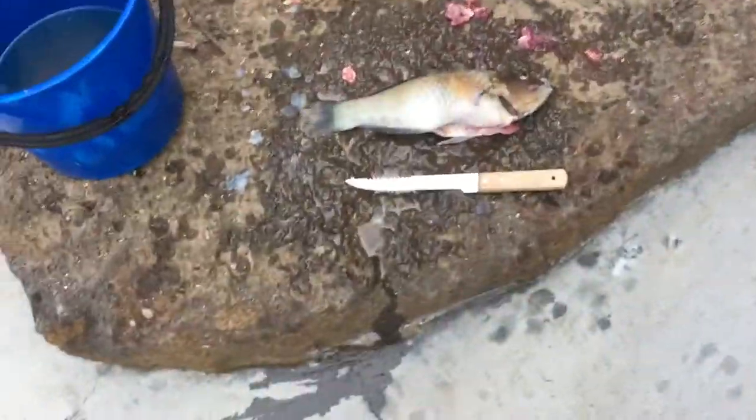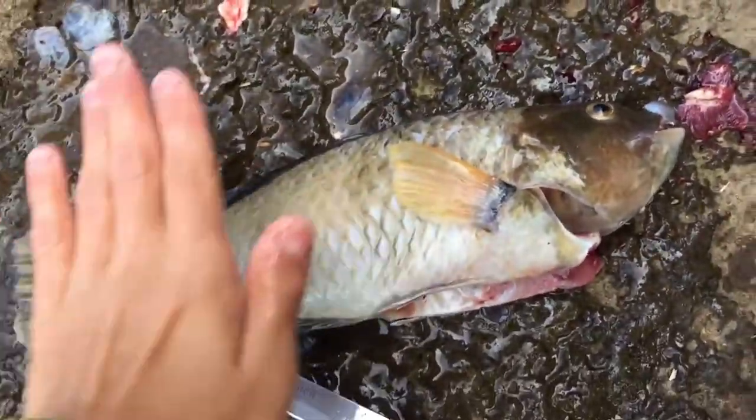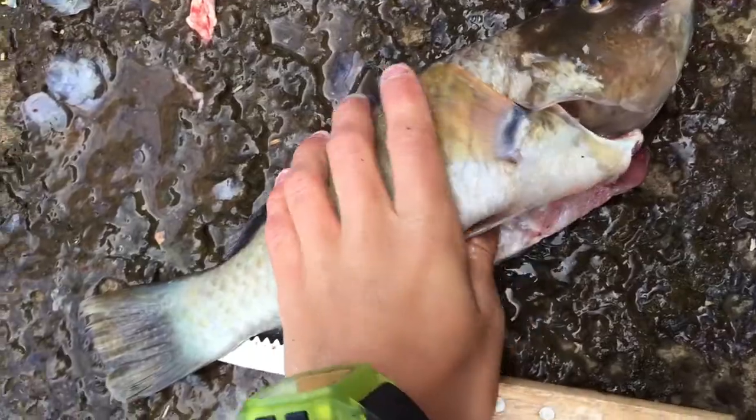Okay guys, so I've gotten and scaled it. Now we are going to go and cook him up. It's just going to be like this, no fillets.